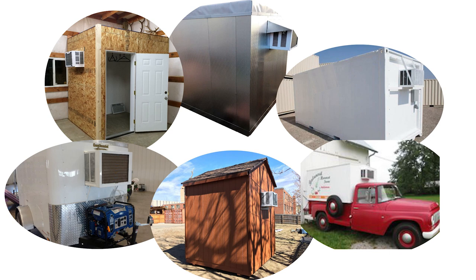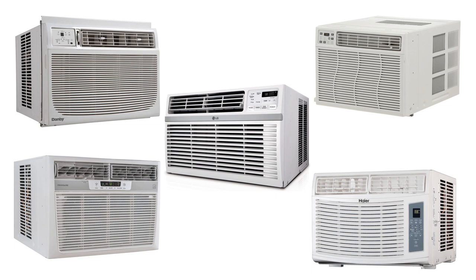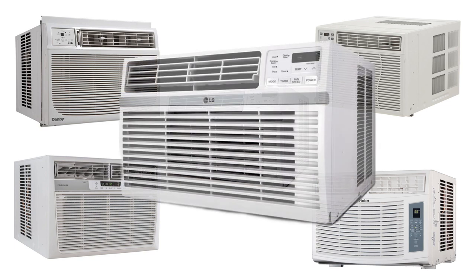Now that your cooler is built, it's time to install your air conditioner. Whether a shed-style cooler, trailer cooler, or a commercial restaurant-style cooler, the process is the same. Most digital window air conditioners will work with the CoolBot. For simplicity of installation and no secondary sensor, our preferred brand is LG.